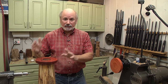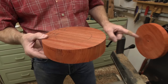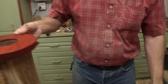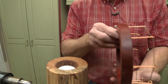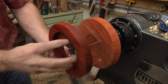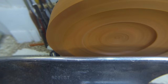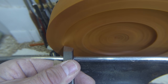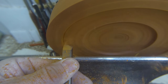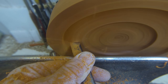Now we're ready to turn the padauk for the top and the bottom of the lighthouse. I have an 8-inch, 2-inch thick piece for the bottom, and about a 7-inch, 1-inch thick piece for the top. Right now that piece of padauk is mounted on the lathe, and what I want to do first is turn a recess in here so that it will jam fit over the top of the lighthouse. I've roughed it out with my bowl gouge and I'm using a skew now - just taking the point in straight and flat, then rolling it and cleaning up the bottom.